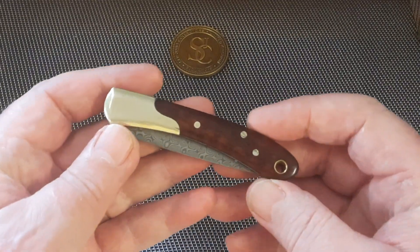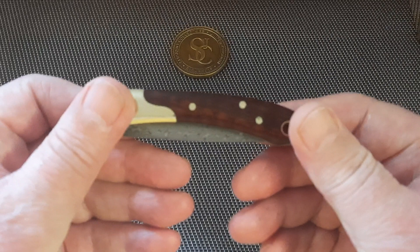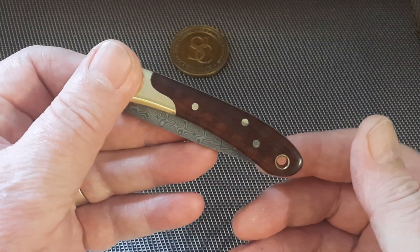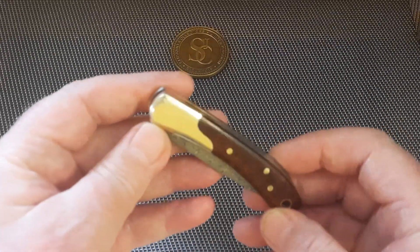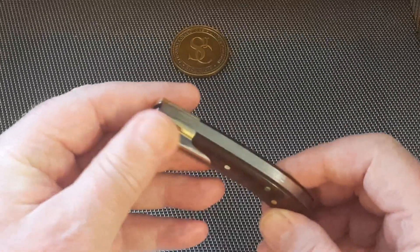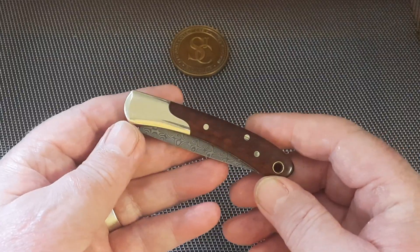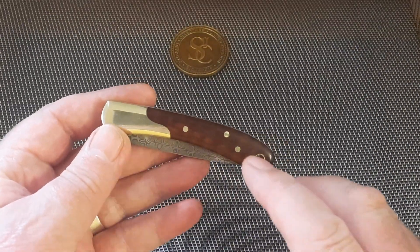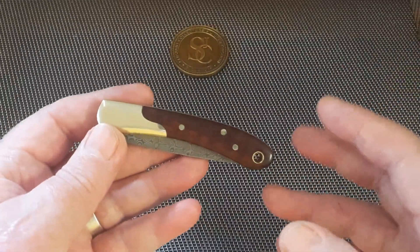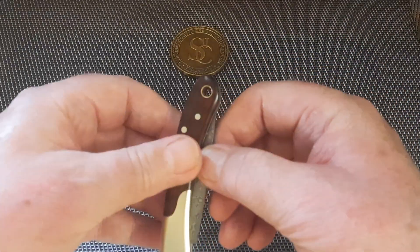Here it is — look at that beautiful snakewood. Snakewood is very hard to show on camera in daylight; it stands out like a sore thumb but in this light my lighting isn't the best. The bolsters — I think it's nickel silver but they've been brassed, or maybe it's brass ends. There's also a buffalo horn version with the same Damascus blade which looks amazing.